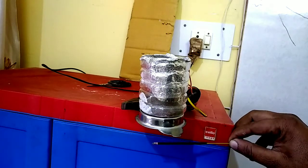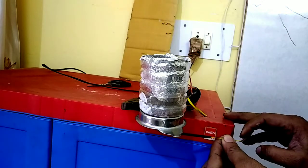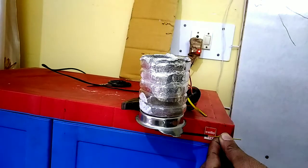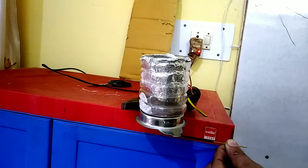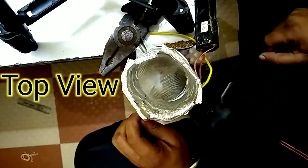Now, if I put the agarbatti below this, you can see the smoke coming out here. And now if I switch on this supply, you can see the smoke coming out of the chimney.